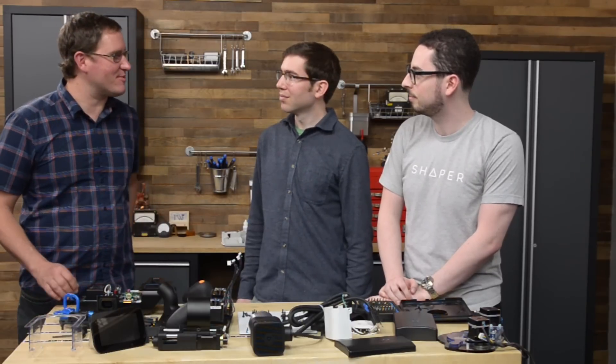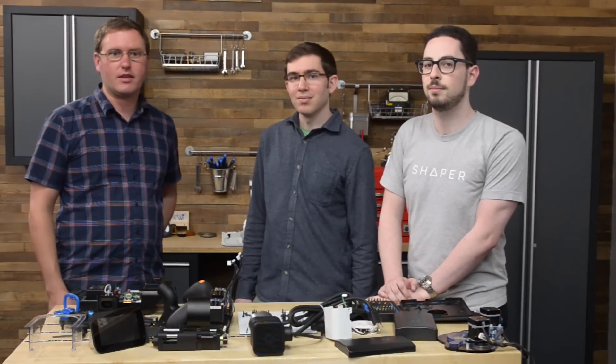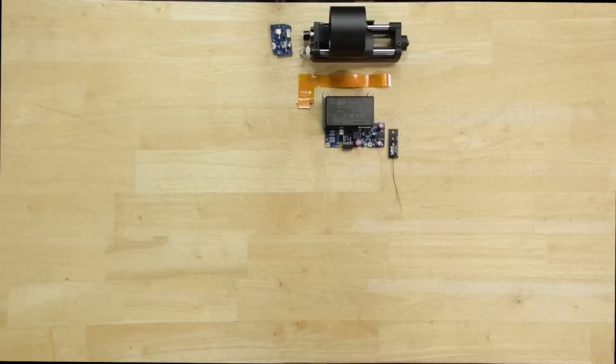Thanks so much for joining me — this was an absolute blast. Really appreciate it. Thanks for having us; it was a lot of fun. For all of you watching at home, check out shapertools.com and give us a follow down below.